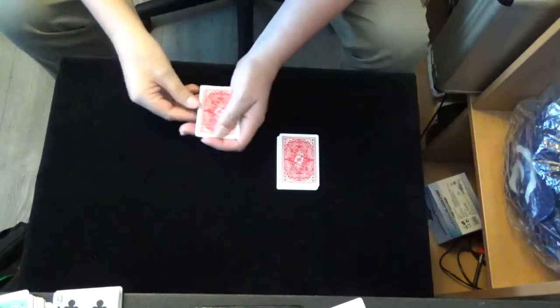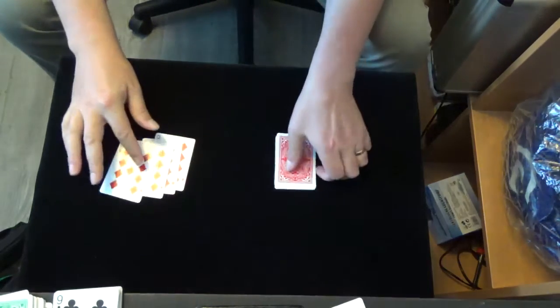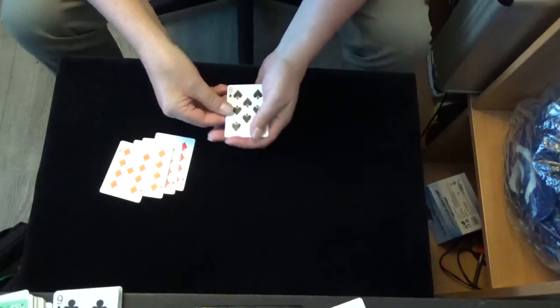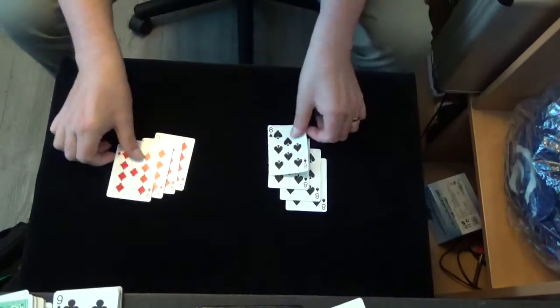Good day, I want to show you something with four red cards. Four red cards and over here we have the four black cards. I show you the four black cards and we go in the mix.